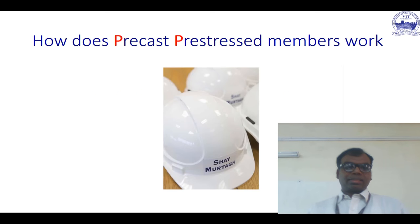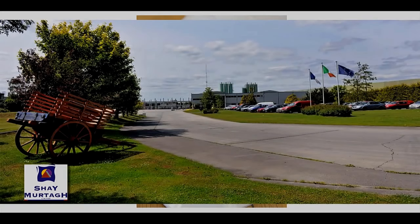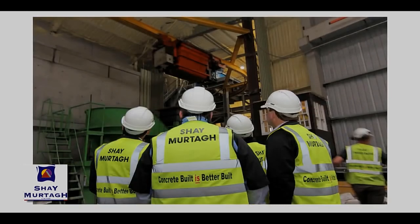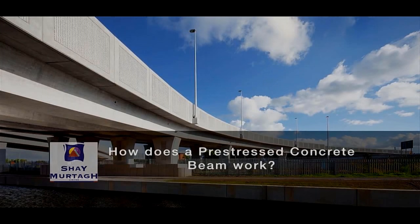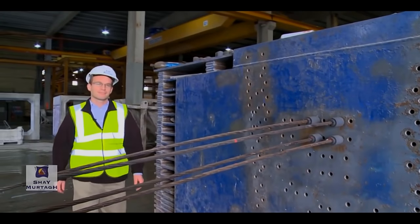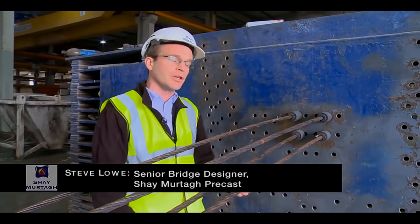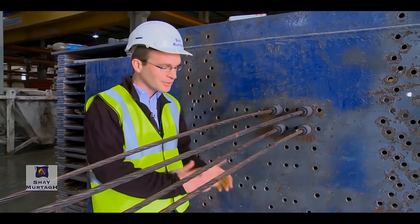Here is our typical stop end that would be used to orient the pre-stressing strands used to apply that compressive force to the beam end. Note these strands are not tensioned — they are slack, so there is no danger here.